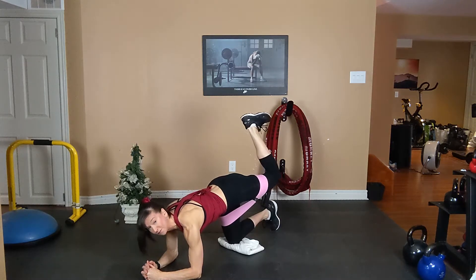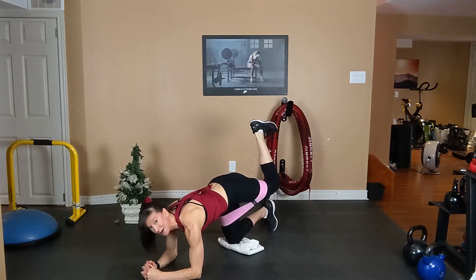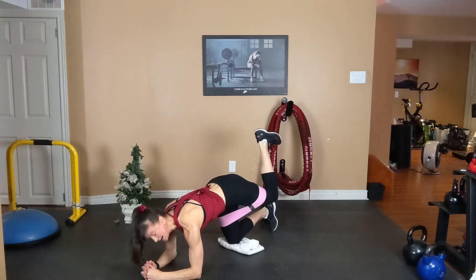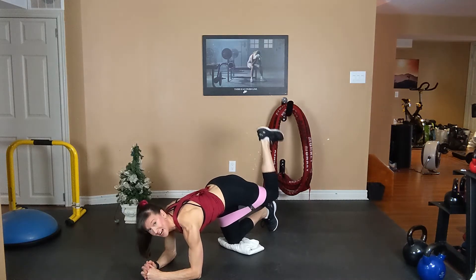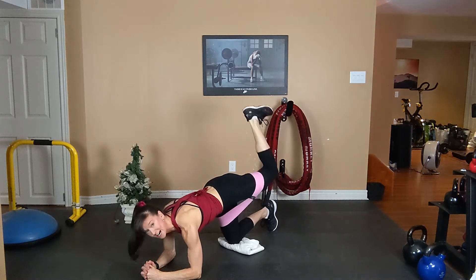Hold, flex that foot, squeeze your tummy, relax your neck and shoulders. Pulses now. Pulse, pulse, pulse — just an inch as high as you can lift. Pulse, pulse. Big burn here.